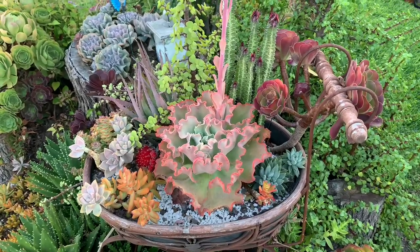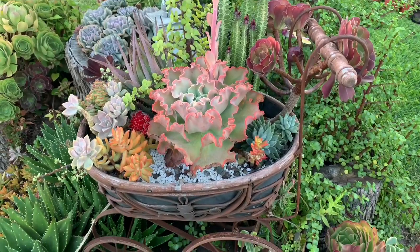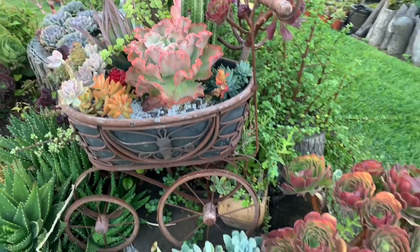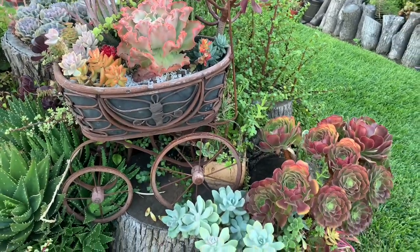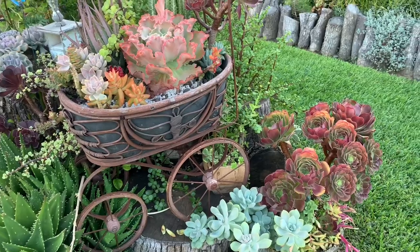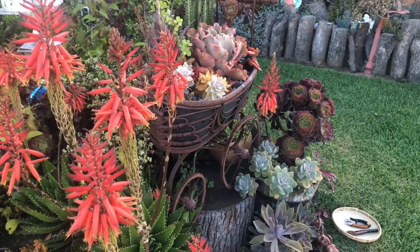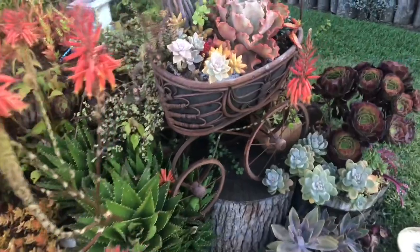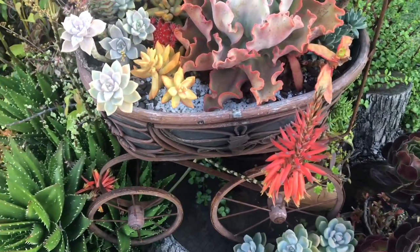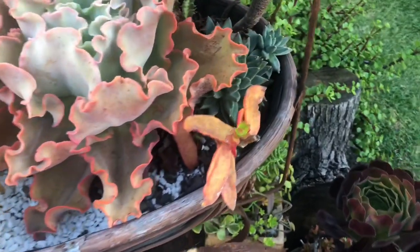If you follow the basic tips of using fast-draining soil mixture, using planters with drainage holes, and watering only when the soil is dry, and yet still cannot figure out how to keep your succulents alive, then maybe it's time to dig a little deeper and understand what's unique about these plants — what they love and what they hate. They love water — yes, they do — they love to sip a lot of water and store it. But if we give them more than what they can store, that is where damage occurs. Also remember that they hate to sit on wet soil for days.